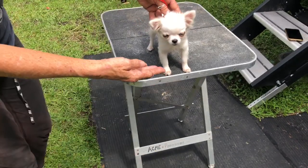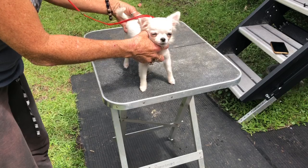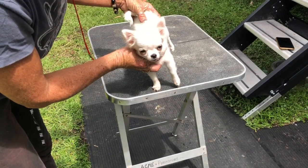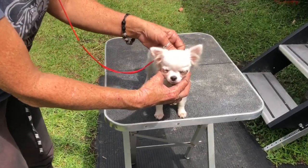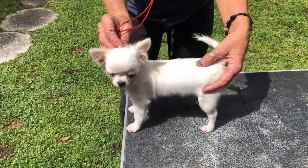Hold something away. The judge is going to come in and go over the dog — make sure all the parts are there. If the judge moves your dog, do not move them back. You leave them where the judge put them. Don't make the mistake of moving them again after the judge moves them. Unless he sits down, then hold his butt up.